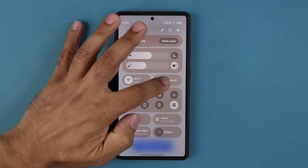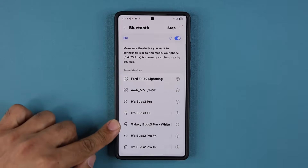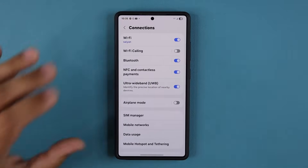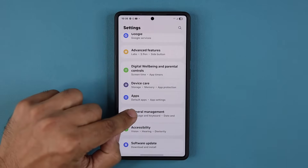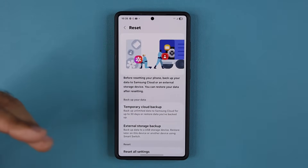If I go to my Bluetooth settings right over here, you can see I have all these products connected to my device. All of that is going to be wiped out. Everything is going to be reset — and even stuff that you don't see gets reset, which is the key in fixing these connection problems.